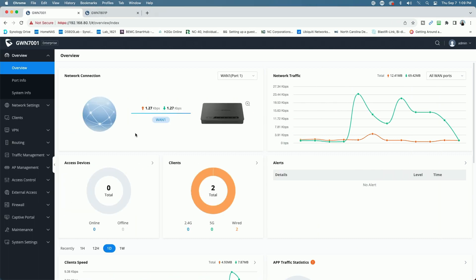I am signed into the GWN 7001 router — this is the router we looked at last week. I'll put a link to that video up above if you want to check that out. We are connected to the internet via my home network; I just have an ethernet cable coming from the network switch into the WAN port of the router. Let me show you how I have things set up here.